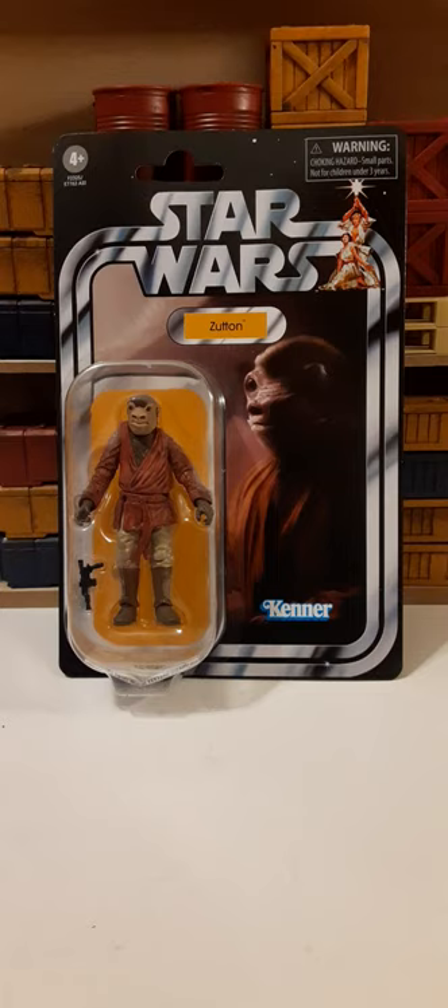This is the card back that it comes on. On the top left, we have the 4 and above age recommendation. On the right, we have the warning — choking hazard, small parts for children under the age of 3. Just below that warning, we have the Luke and Leia Vintage style picture. In the center, we have the Star Wars logo. Just below that, we have the name pill for Zutton. And on the bottom right, we have the classic Kenner logo.